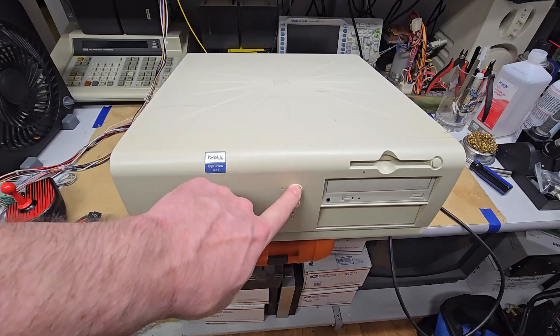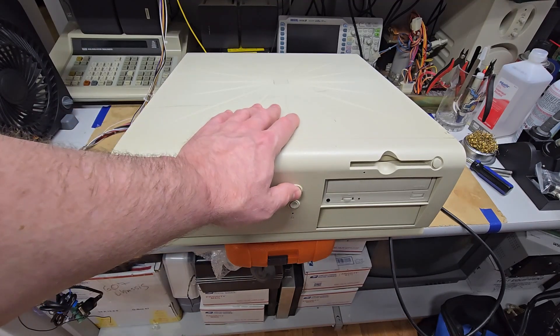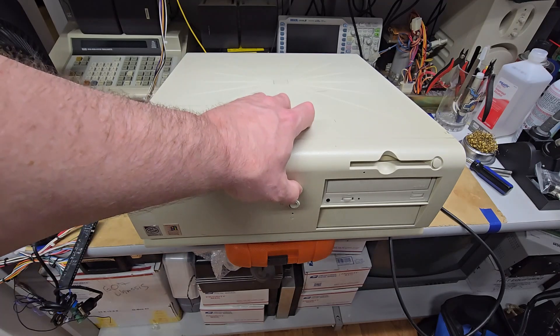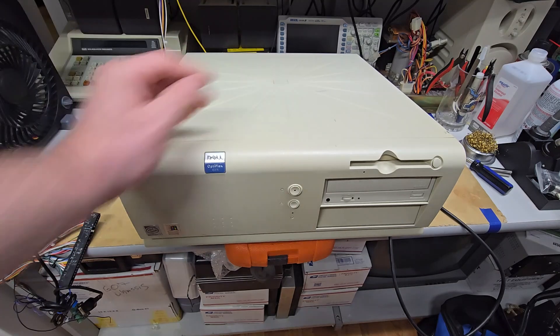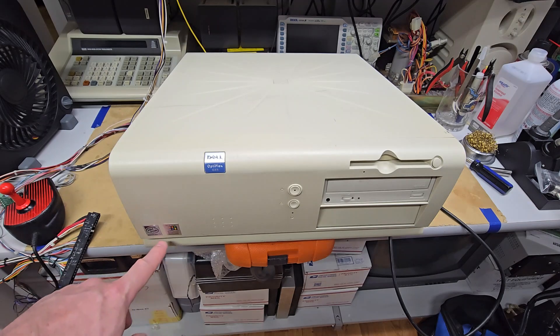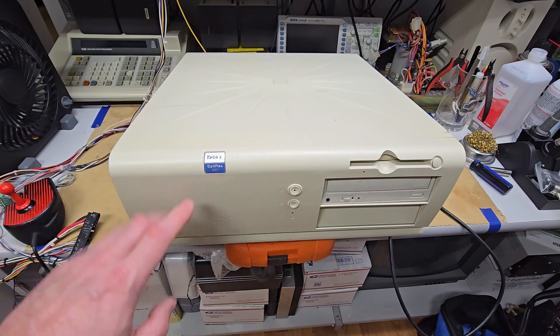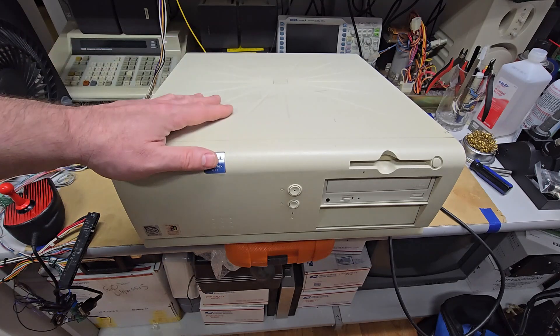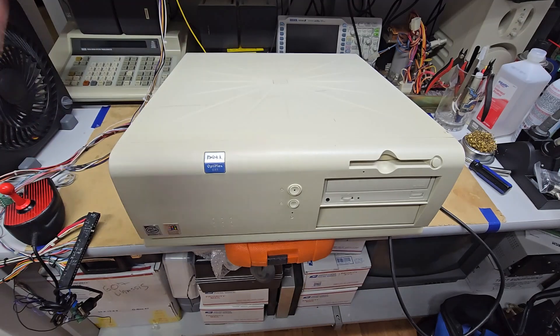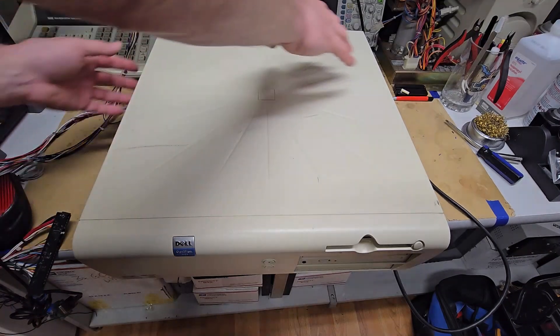I haven't powered it on in a while, but it's been left plugged in. Maybe I shouldn't have done that. It's old, obviously. This is 1998 — it says Windows 98, so around that time frame. I'm not exactly sure when this thing came out. It has a Pentium II processor in it, but let's take it apart, troubleshoot the power supply, and hopefully we'll get it working and I'll share some of the things I'm learning.